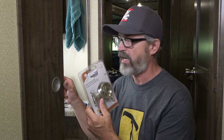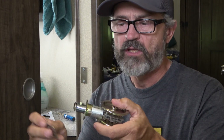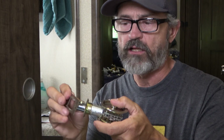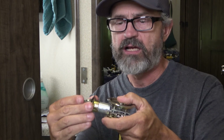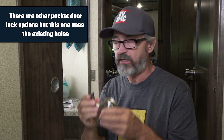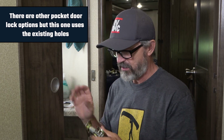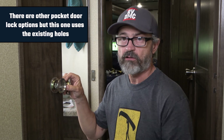The kit is made to pop into the existing hardware that's already there. The way it works: when you turn the latch, a little hook pops out, hits the inside of the door, and locks against the mechanism. We're going to replace these little pocket inserts, take the magnet hardware out, and put this new hardware in. Luckily, our door already has the holes drilled and these will fit right in.